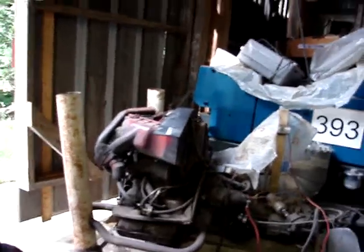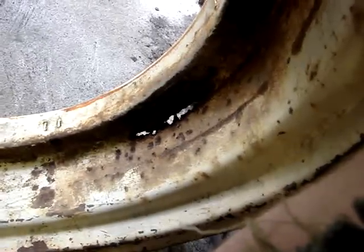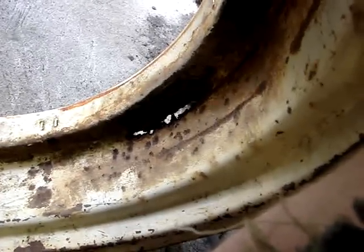I got some thicker metal right up there on the VW engine. That's some eighth-inch, I believe. I'll put that in there because it's a lot thicker — I can weld to that and it'll be more structural. So, moving on.